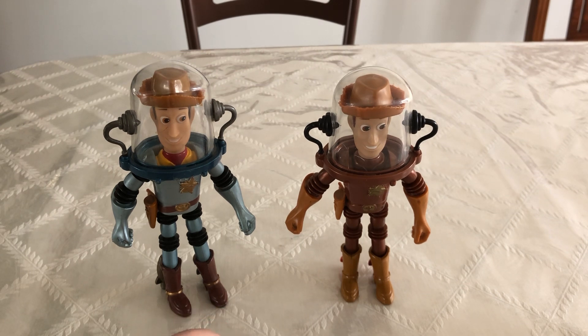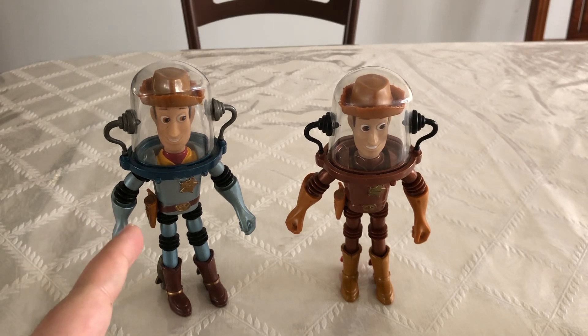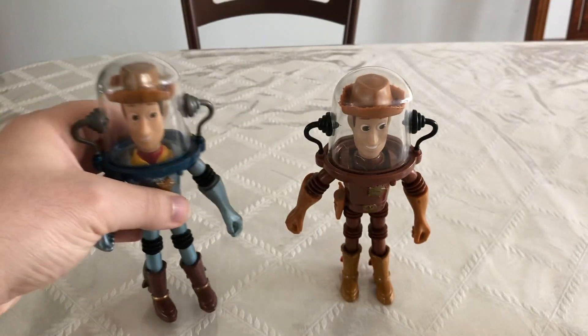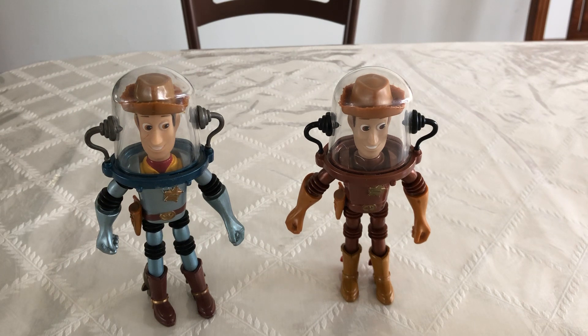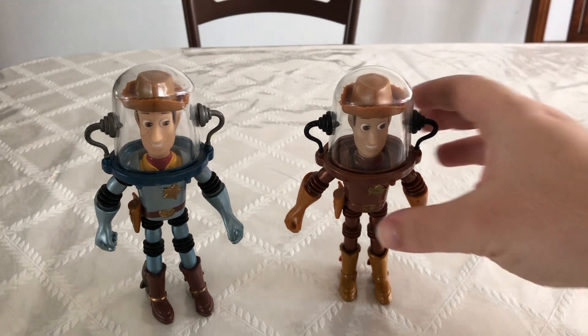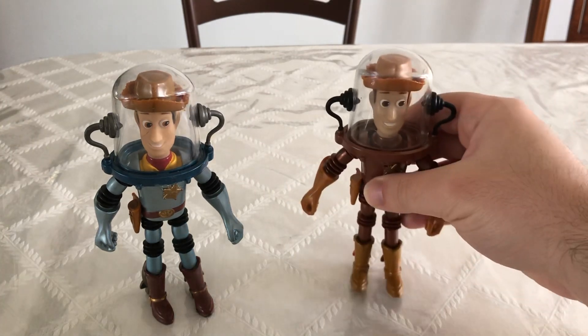I actually prefer this one because even though none of this is movie accurate — he didn't really have a suit like this in any of the movies — another cool detail I noticed was if you take a look at both of the faces and look below his neck, this blue one right here, you could actually see the yellow on his costume. So it's kind of like he would be wearing just his cowboy costume and just put this over it. But they don't use that detail for this one — it's just all brown colored.